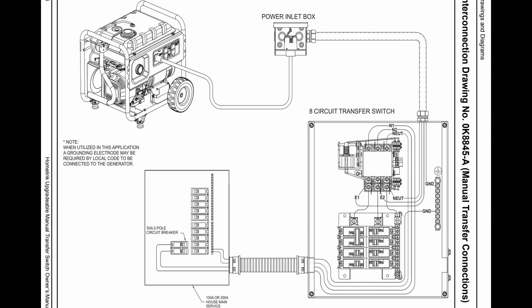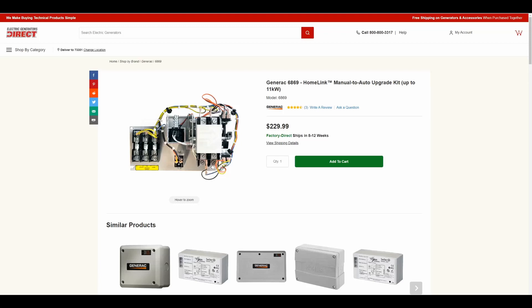Even the installation manual states right here you need to install a ground rod — it is absolutely required. If you have a different transfer switch that does not switch the neutral, then check out my grounding video linked in the description.